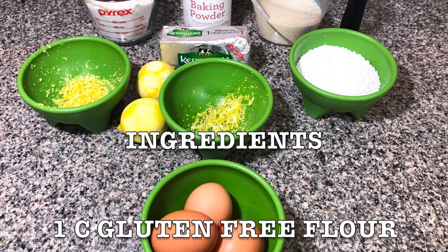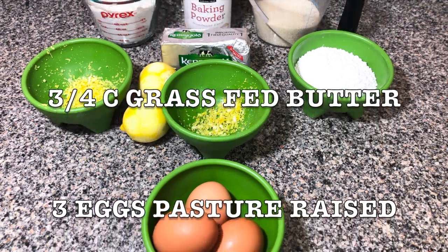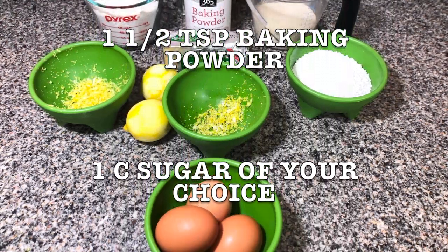You're gonna need one cup gluten-free flour, three-quarters of a cup of grass-fed butter, three eggs pasture-raised, one and a half teaspoons baking powder, and one cup sugar of your choice.